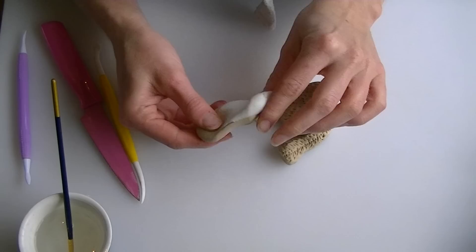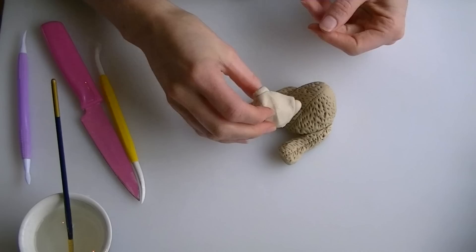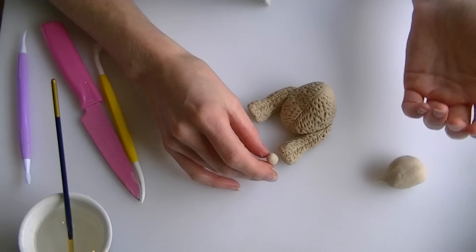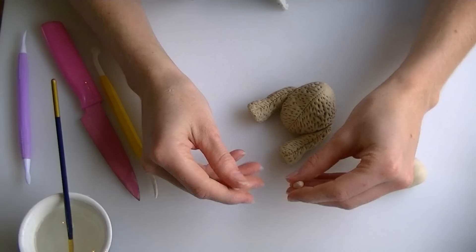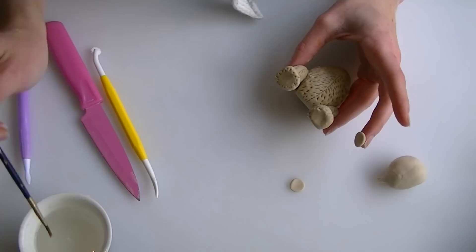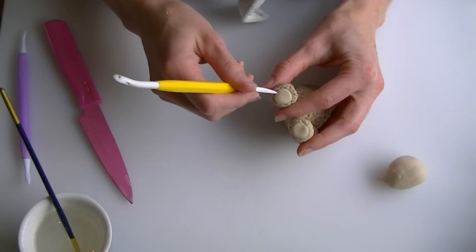I have got a bit more brown fondant with a little bit of white mixed in to make a slightly lighter colour. We are going to make a couple of small circles to put on the bottom of the feet. Roll two balls and squash them flat. Put a little bit of water on the ends of the feet and press the pads on. You can also add little stitch lines around the edge of the pads if you like.